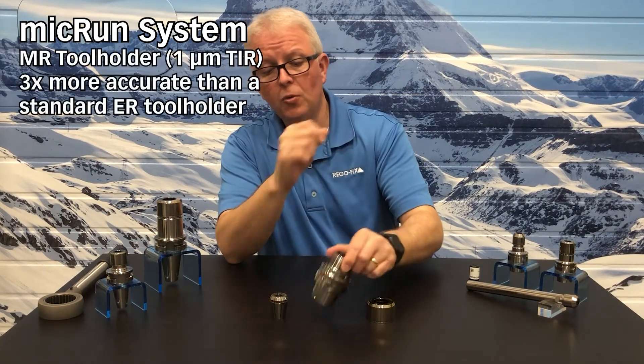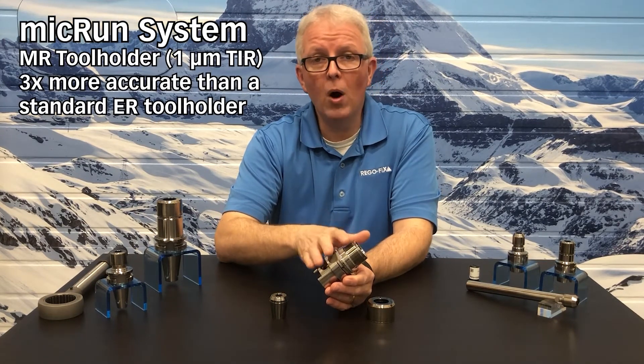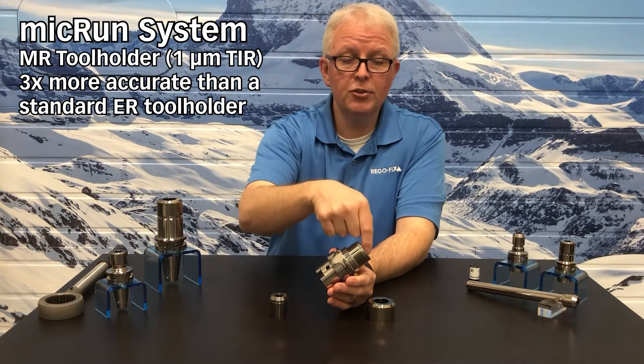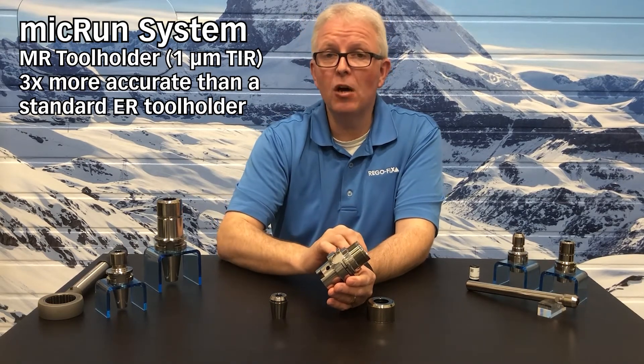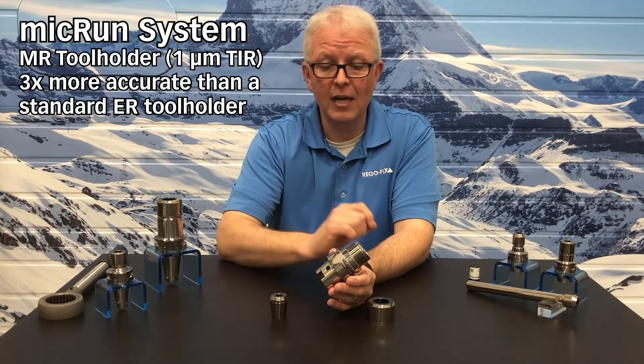The Micron tool holder itself is quite different from any standard ER tool holder. It features a one-micron TIR callout from taper to cavity, unlike a standard tool holder that has three microns. So the Micron tool holder itself is three times more accurate than a standard collet chuck.